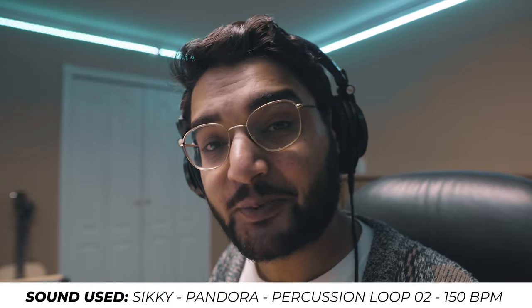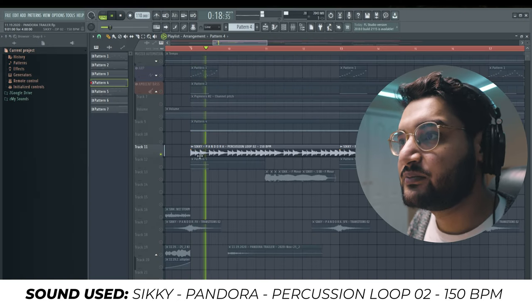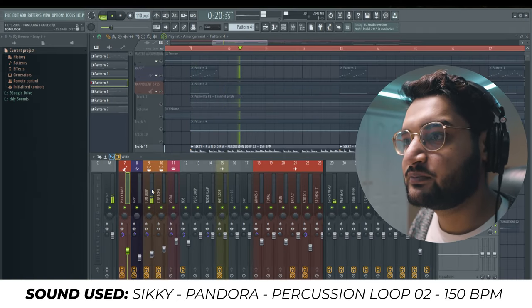Moving on to the rhythmic part of this section, we have a tom rhythmic loop. The last thing I added was the Heaviosity Evolve rhythmic instrument from Kontakt. This is what that sounds like.